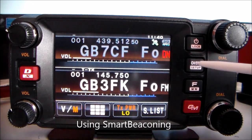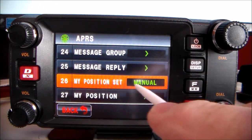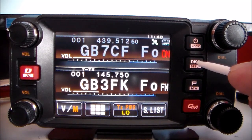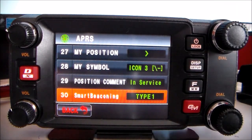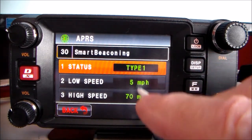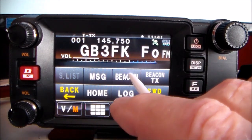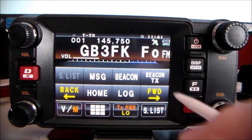Using smart beaconing: press and hold Display, go to APRS, My Position. Mine's set to manual because I'm home base. You need to change that to GPS. Go back into Display, APRS, and look for number 30 — Position. There you can change the different speeds for smart beaconing: type one, five more per hour, 70 more per hour. Press the F key, hit Beacon, and that's now on smart beaconing.